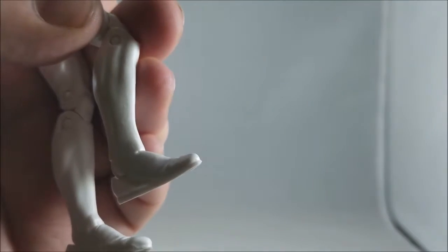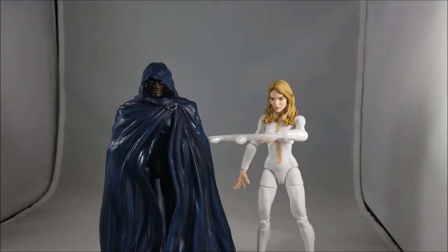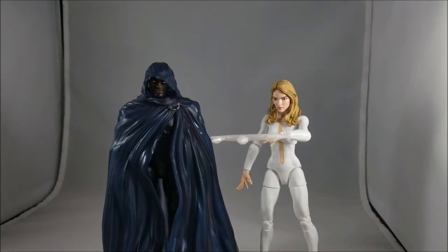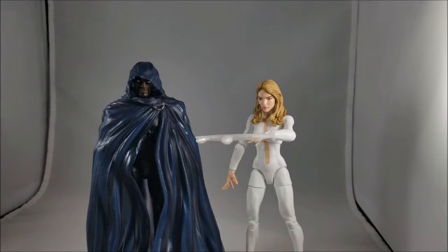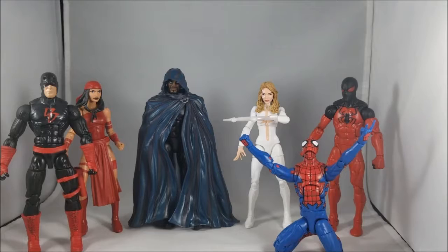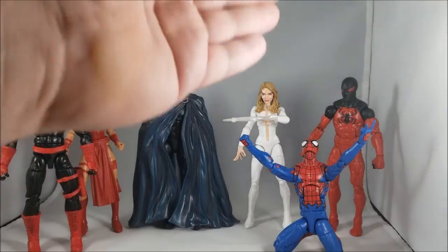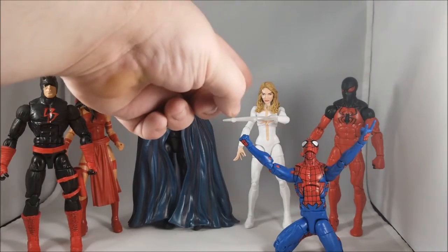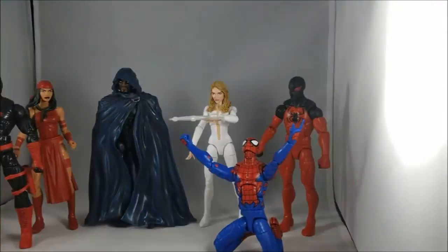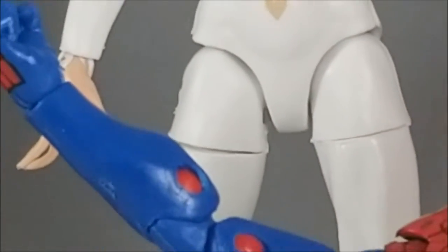Here she is with her partner in crime — we have Cloak — and they actually look really good together. I love how dark Cloak looks and how bright Dagger looks side by side. Here are all the other figures we've done in the wave so far: All-New All-Different Daredevil, Elektra, Cloak, Dagger, Scarlet Spider, Kaine Parker, and the House of M Bum-Knee Spider-Man — which I was not going to try to get standing after fighting with this Dagger figure and that stupid gap.